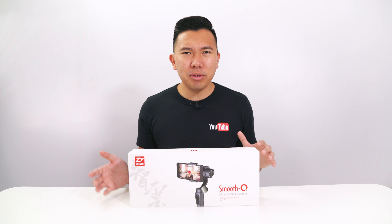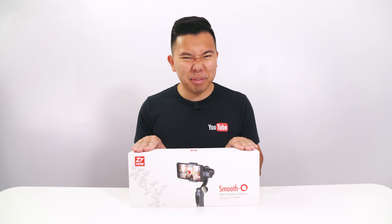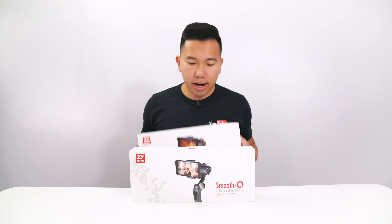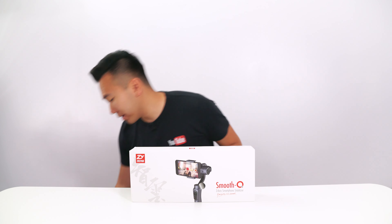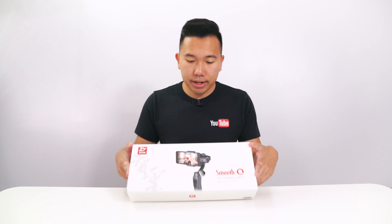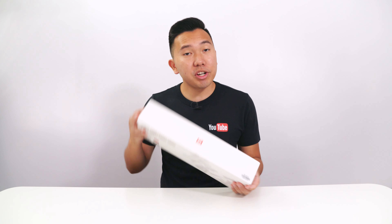How different is this from the Smooth 3 that I unboxed a few weeks ago? We'll definitely do a quick comparison, but for now let's get to unboxing. Right off the bat they both have very similar packaging — both gimbals came out around the same time. This one is aimed towards the more average consumer while the Smooth 3 is aimed towards professionals.